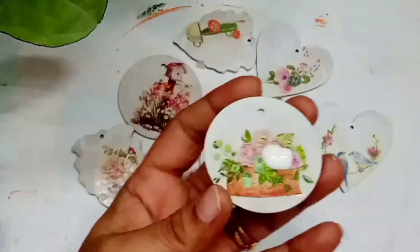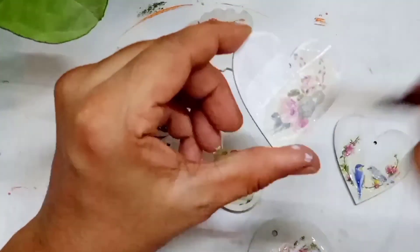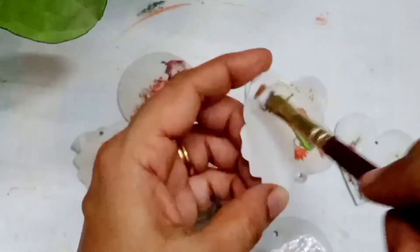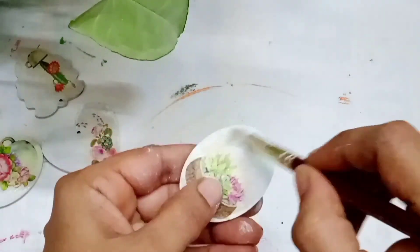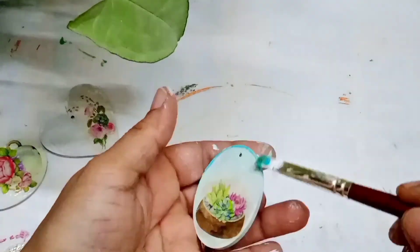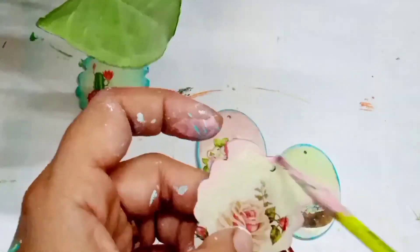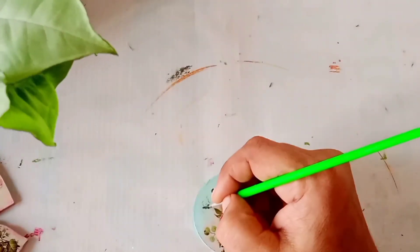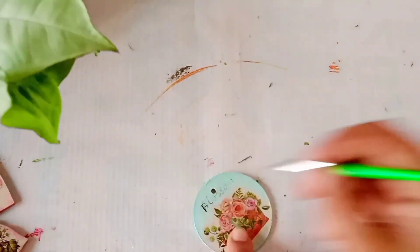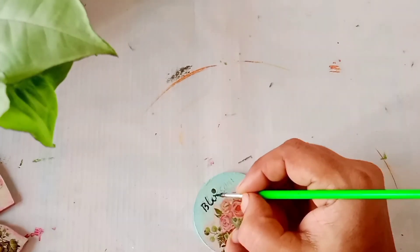Then you have to apply a coat of mod podge — it's very important so that the picture won't come off and sticks nicely to the base. I am using chalk colors from Itsy Bitsy to color the MDF board; you can choose any color of your choice or use acrylic colors instead. Once it is completely dry, I am going to write some quotes — you can write any quotes of your choice, but here I am writing all quotes related to plants and gardening.